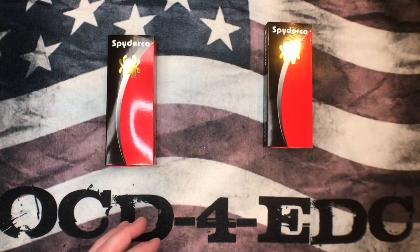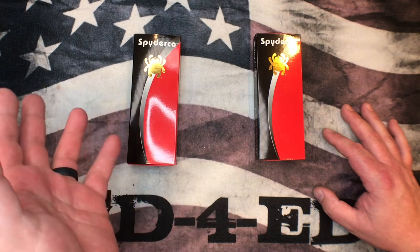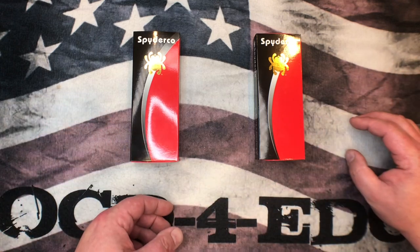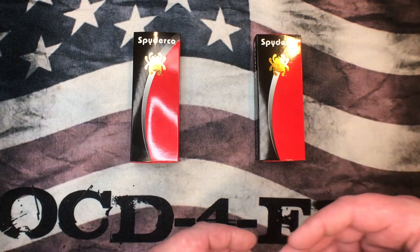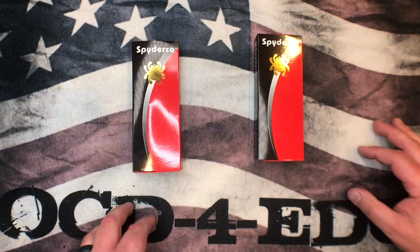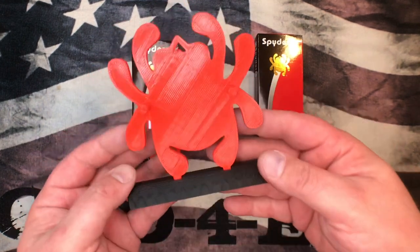These two knives are going to be in an upcoming knife sale posted on Saturday March 13th, probably around 2 p.m. central time. This is a big knife sale — I'm selling off a bunch of stuff. Some of you might already know, but my wife Molly has an upcoming surgery and insurance doesn't cover all of it, so we've got medical bills to pay. If you're interested in picking up any knives, come check out the knife sale posting on Saturday March 13th around 2 p.m. central time.